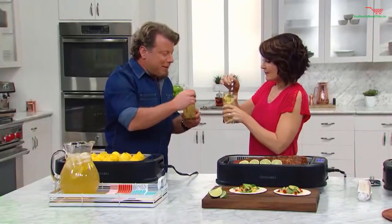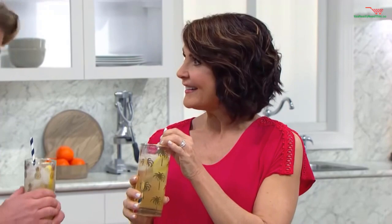You got to try this. Cheers! Mm — right? Oh my gosh, that's so good. It's delicious — light with just that little touch of flavor. Great summertime cocktail. I'm in.